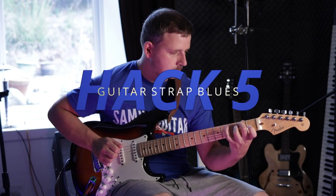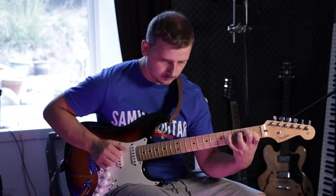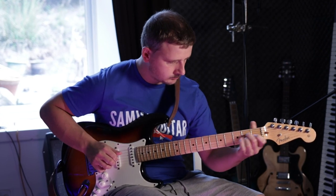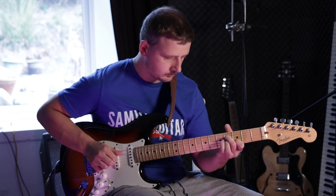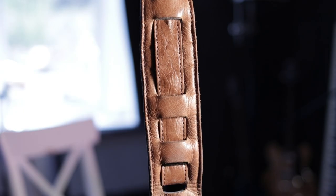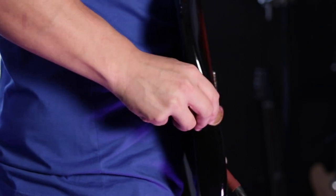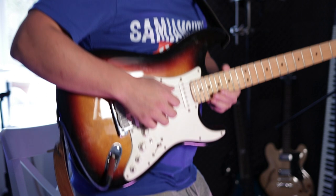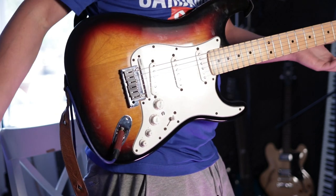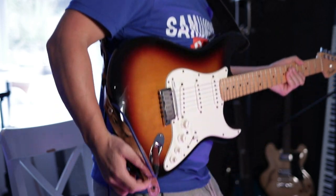If like many guitarists you spend the majority of your playing or practicing time sat down, then when you eventually go to perform live and are required to play standing up, this can cause issues as you discover that nothing you play feels quite as comfortable as it did before. The simple fix for this one is setting your strap height correctly. Take a seat and set your strap height so that when you stand up the guitar doesn't move position at all. This way you should feel just as comfortable in a seated or standing playing position.